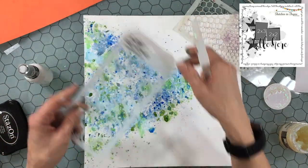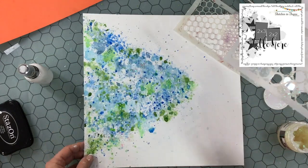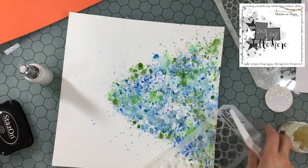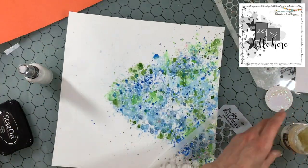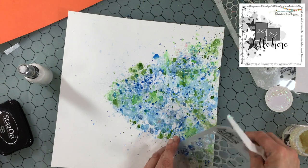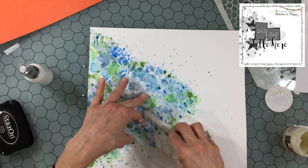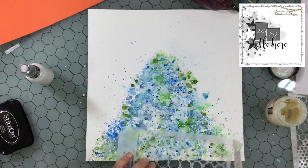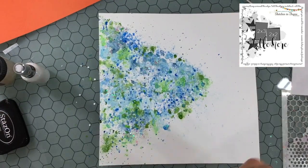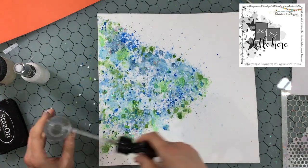I'm now using some Vicki Boutin — I think it's called a glitter glaze or glitter paste. It's a clear medium with a lot of big chunks of glitter mixed in, and it has almost a pinkish hue to it, which I think is a nice combination with the green and the blue. I'm just putting it through the circle stencil, but it really just doesn't end up taking much of a shape — it really just looks like some glitter mixed in, which I think ends up looking fine.